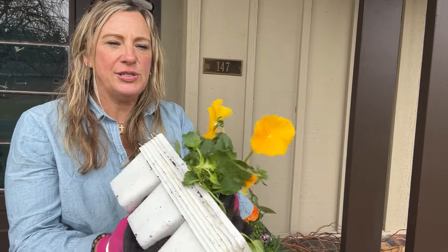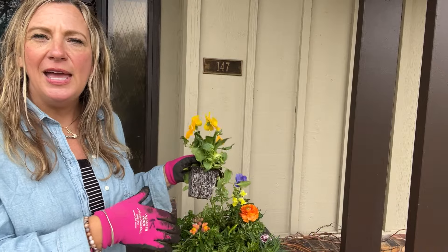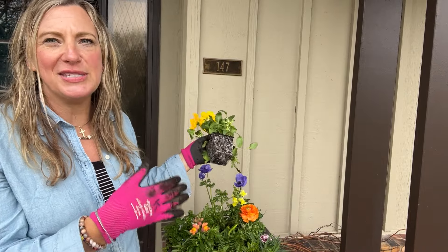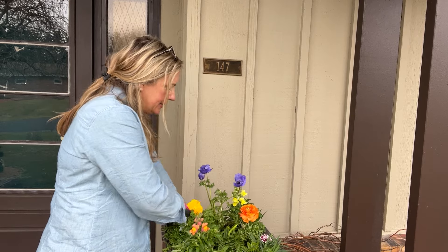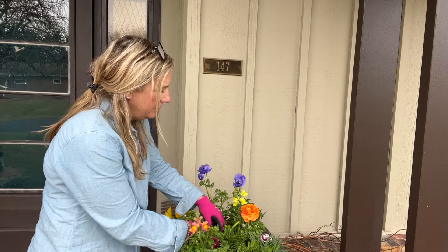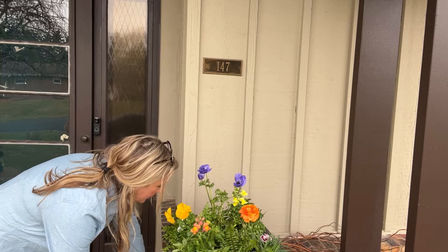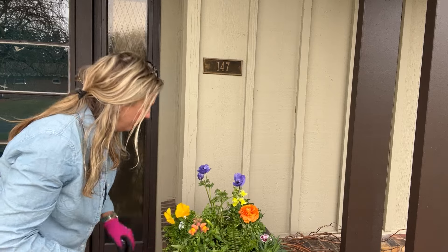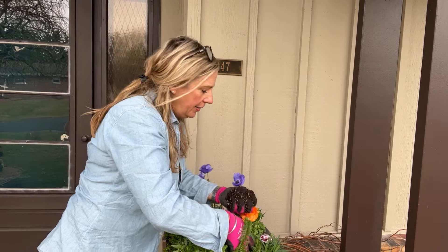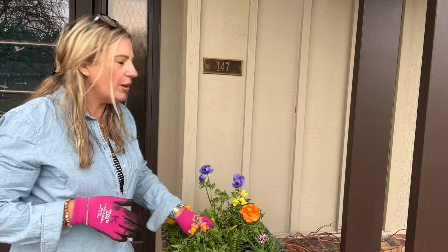I planted all my pansies out by the road and in the backyard and had one left over, so I don't want it to go to waste. My other containers are all pansies, but this one on the front porch is the special container where I use more different and unique plants. I'm also checking around to make sure I have enough soil and adding a little more to protect all the roots.